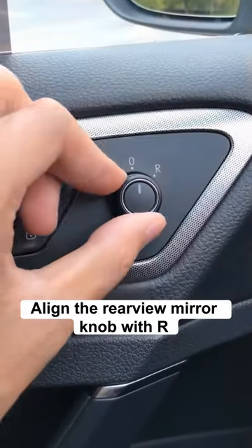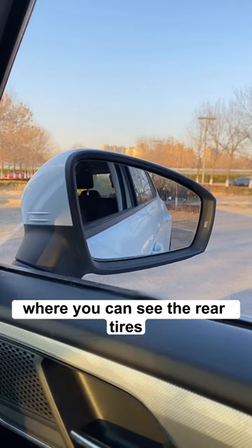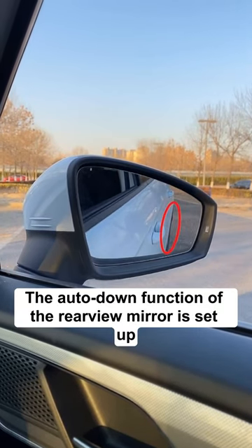Align the rear view mirror knob with R and then engage the reverse gear. Then adjust the rear view mirror to the position where you can see the rear tire. The auto down function of the rear view mirror is now set up.